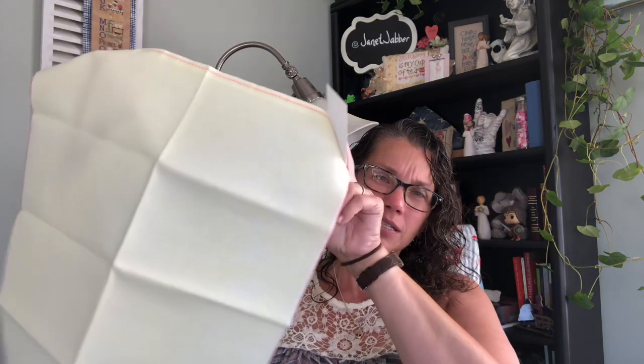My next piece is called Lemon — it's a 22-count Aida and this is for a Tempting Tangles stitch along. This is the most beautiful yellow, though it's not showing true to color on camera. Tempting Tangles is doing the stitch along and it starts this week, I think the 19th. I'm ready for that now.